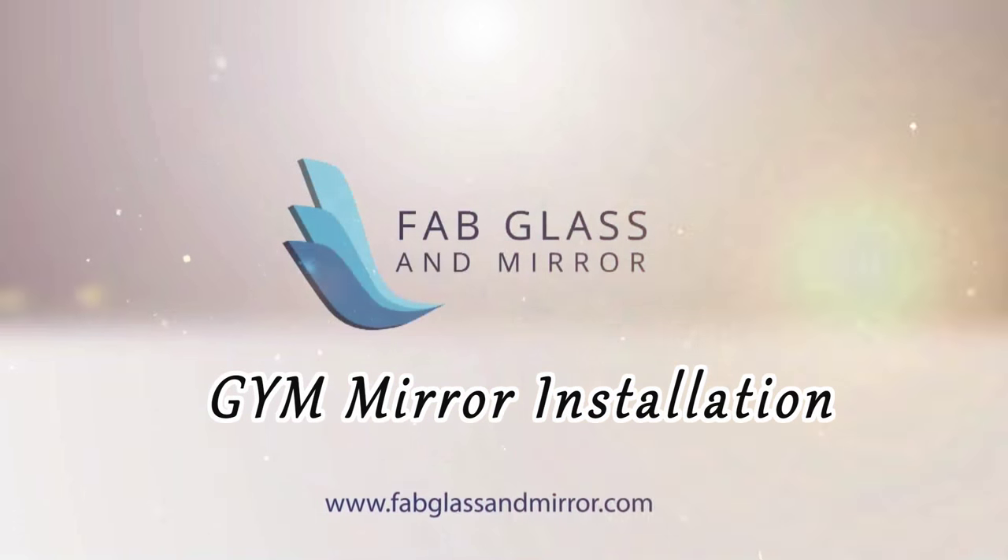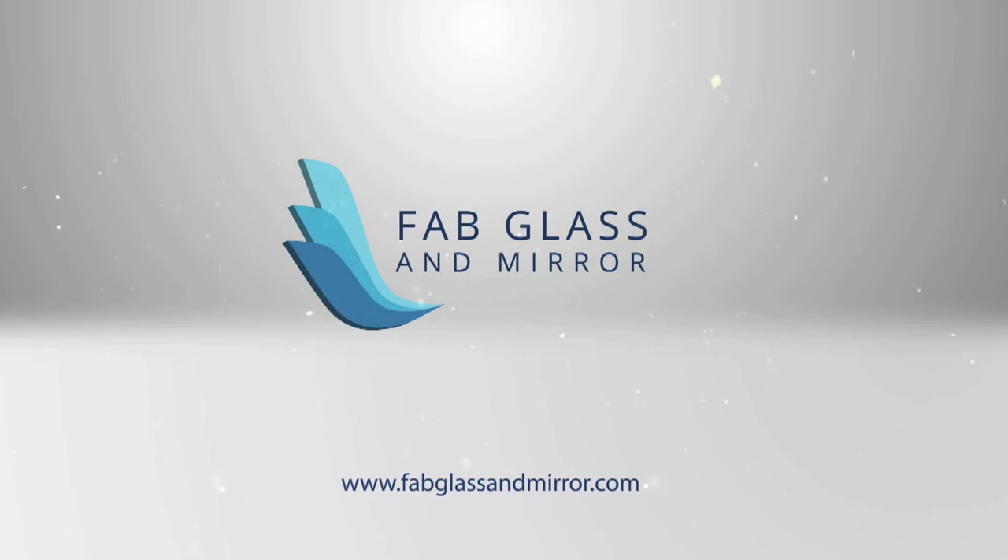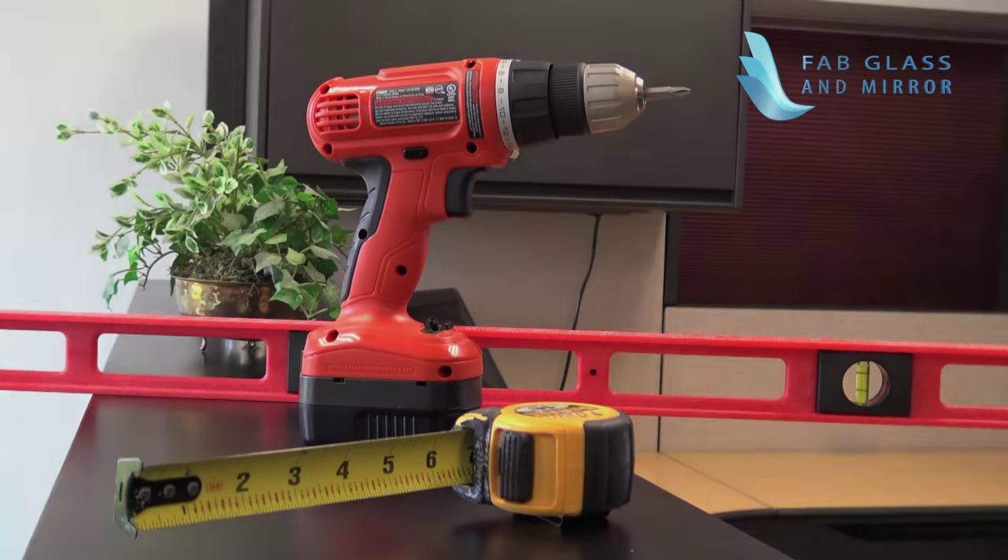Welcome to this Gym Mirror installation video from Fab Glass & Mirror. To install a Gym Mirror, you will need the following tools.